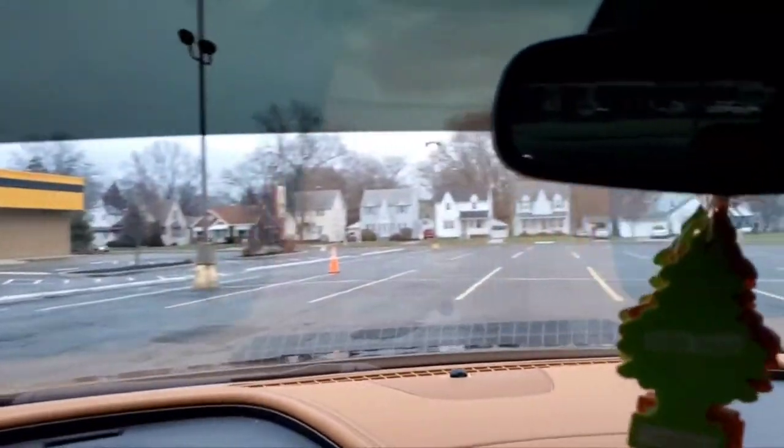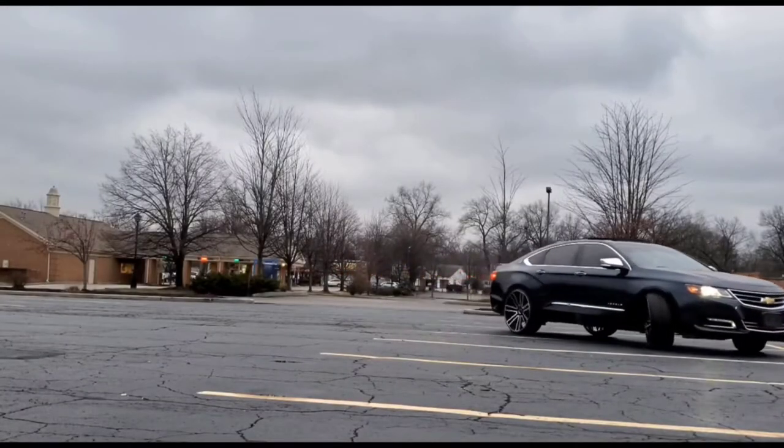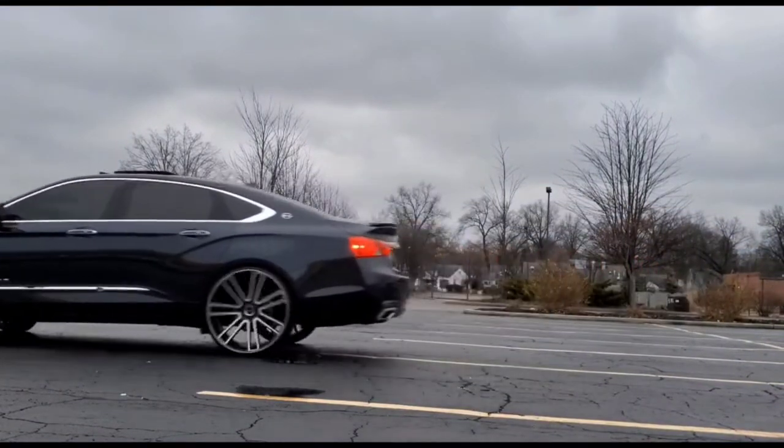I'm going to try to set this camera up for y'all so y'all can get the outside footage, man, so y'all can see how it look. Yeah, so y'all see? This mud slide with no problem, man. Real smooth. For real.